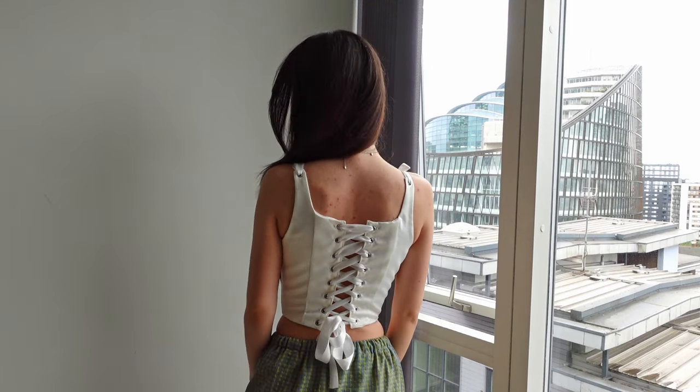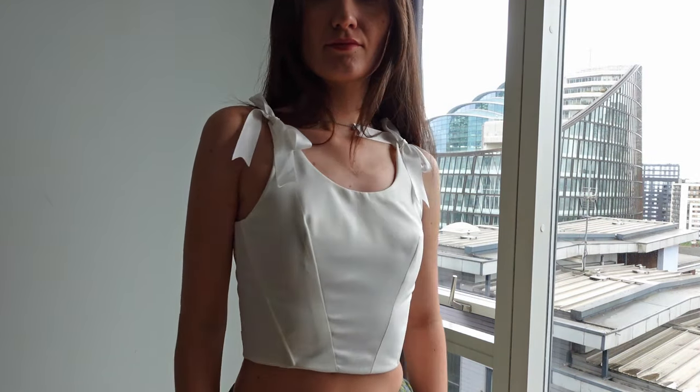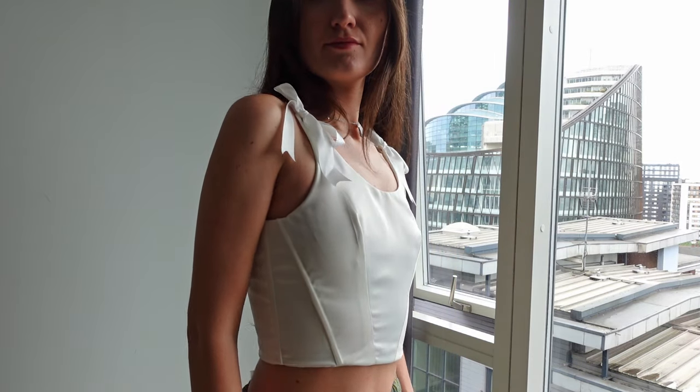This is a cute corset top and it was simple to sew. However, I will say it is not my personal favorite, mainly because it is quite difficult to put on — though I find this to be the case with most corset tops unless they tie up in the front. Generally, I have realized I prefer sewing with stretchy fabrics, particularly because I prefer wearing stretchy clothes, but that is just my personal preference. This is, however, a great pattern if you are a corset top fan and are able to fit patterns to your body. Let me know if there are any other patterns you would like me to test, and thank you so much for watching.